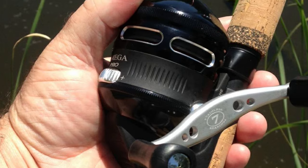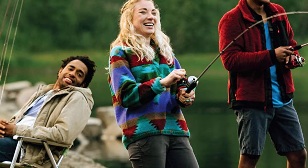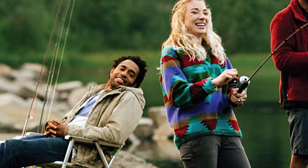With its 3x positive pickup and oscillating spool, the Z03 Pro is easier to use compared to other spincast reels. The all-metal gears make the Z03 Pro extra solid, and the ceramic line guide should help anglers.